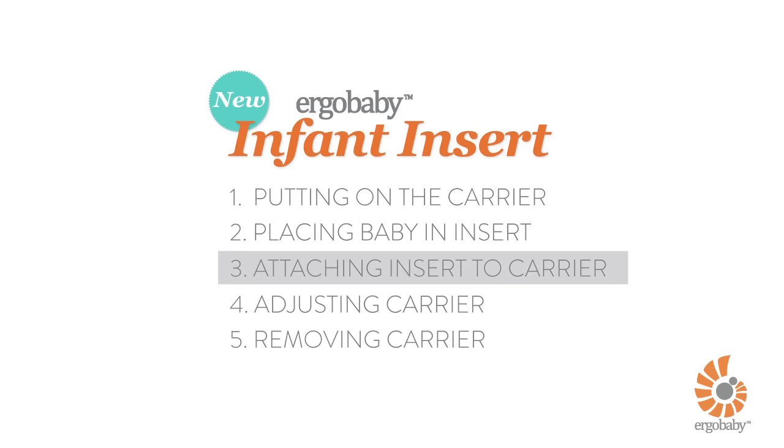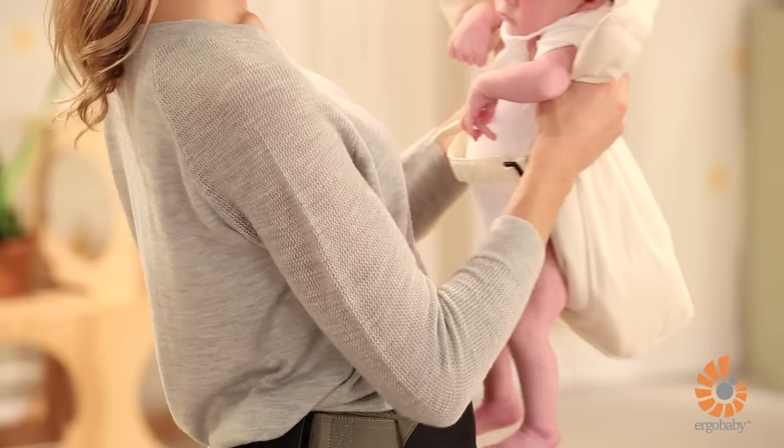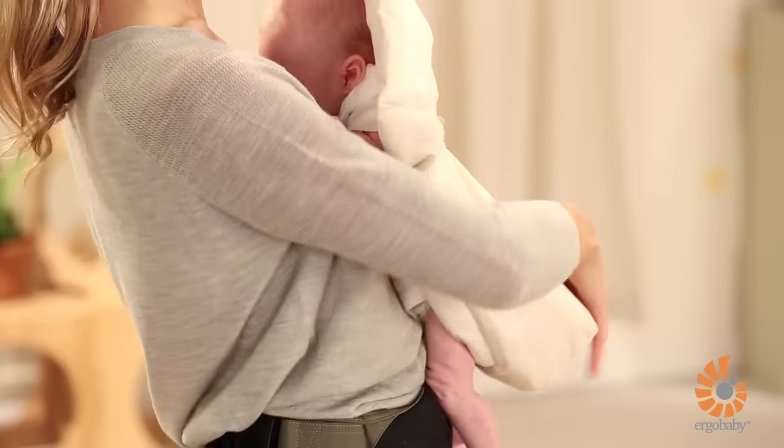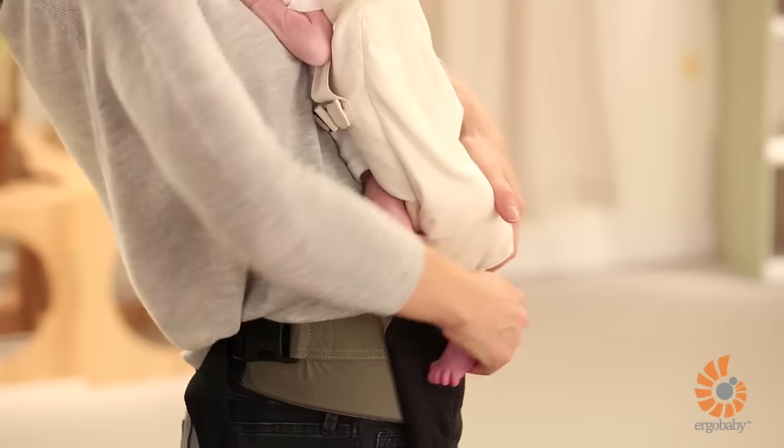Gently pick up your baby. Place her tummy to tummy, making sure to hold the infant insert to your body with your hand just beneath the pillow. Check your baby's legs to make sure that they are in an ergonomic, frog-legged position.